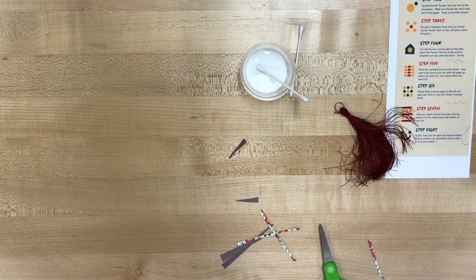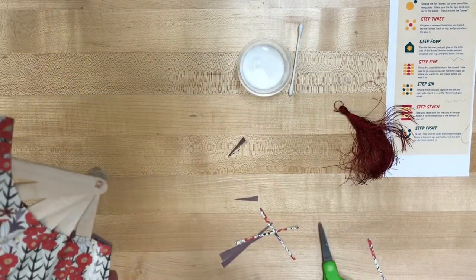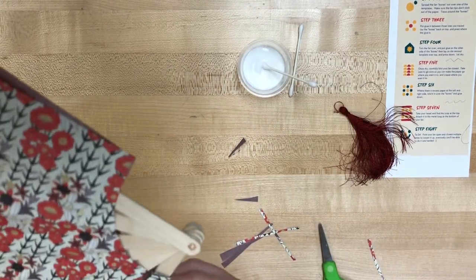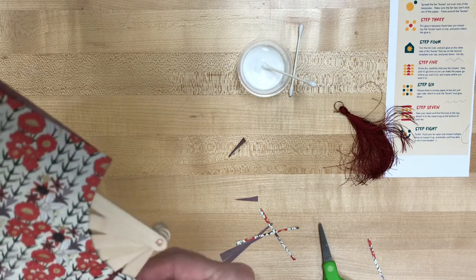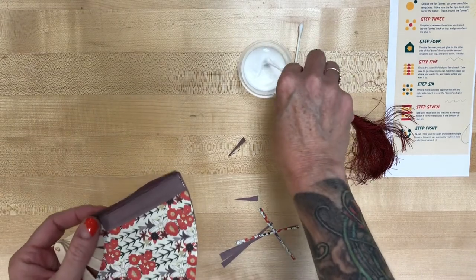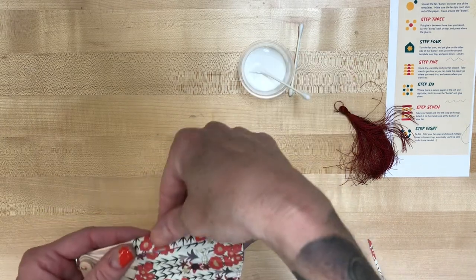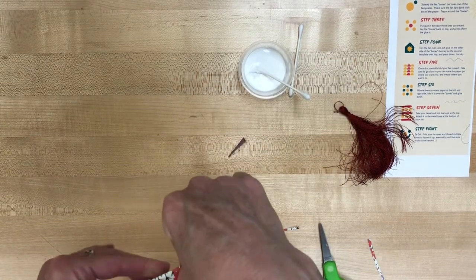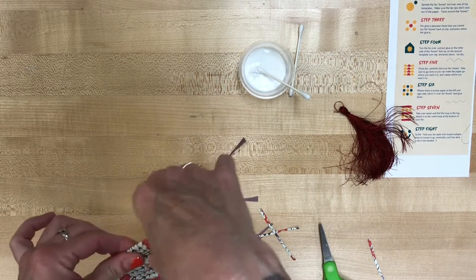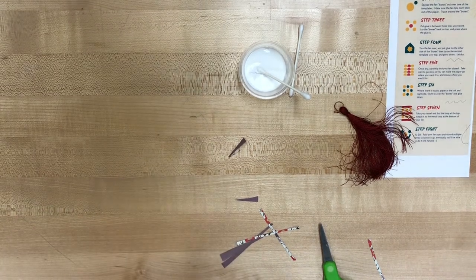I'm gonna go in with my glue and glue the extra excess paper. Because you have double layers, you'll have to do this step twice and just glue them both in the same direction. Then you'll do the same thing with the other side — here comes my second layer of paper — and I'm gonna glue that down. Then I'll do the other side and let that dry for a little bit.